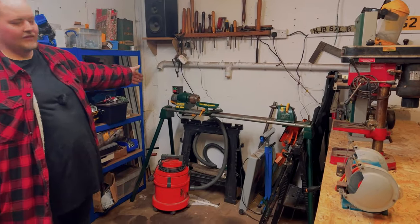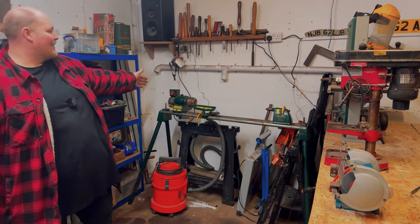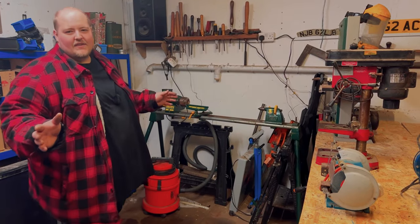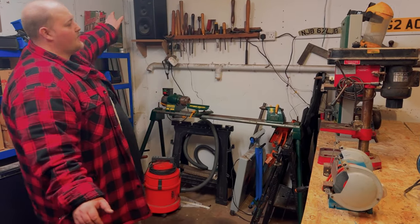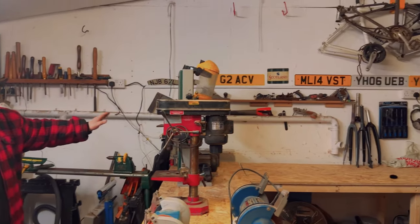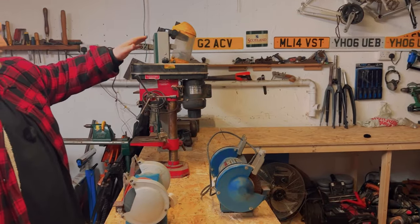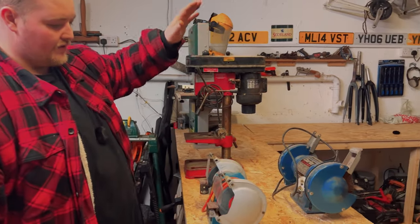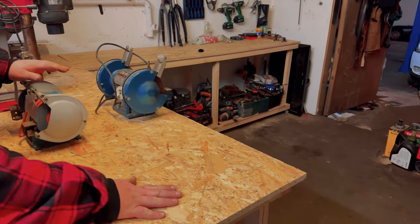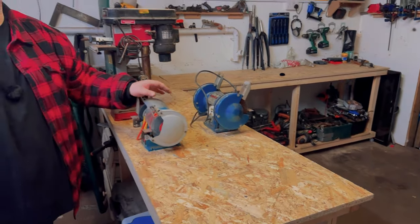We've also got my lathe set up in the corner with all the tools above. We like to have music down here, so we've got two big Technic speakers hooked up to a Sony radio that hides in the back there behind the tools. On the benches, we've got a bandsaw, pillar drill, two bench grinders with different discs in, and then eventually there's a vice which is currently over there that I haven't had time to fit yet — that'll be going on there.